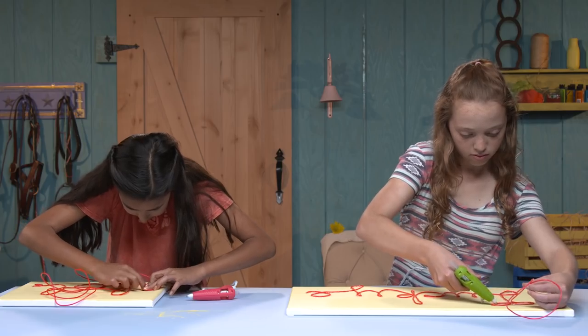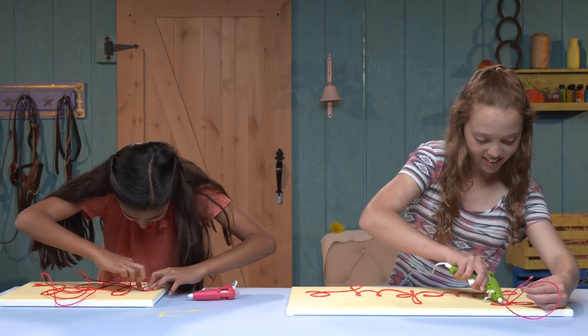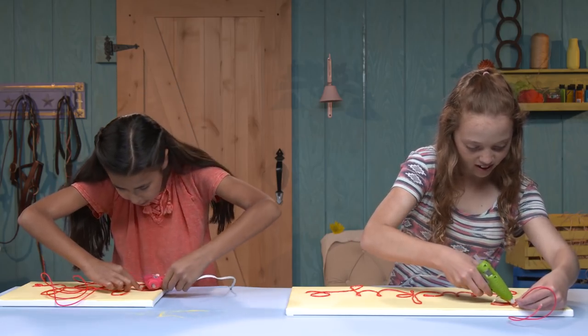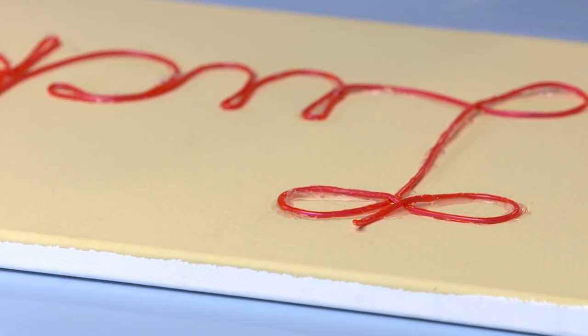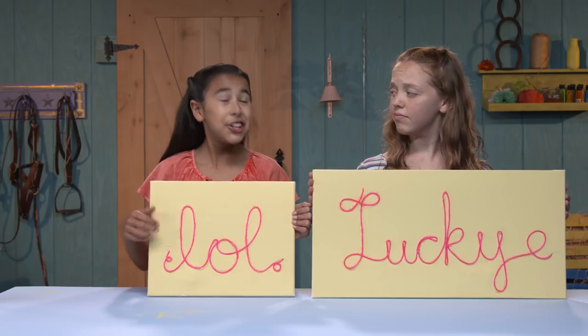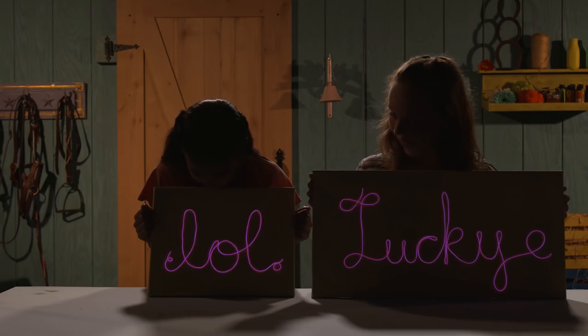Oh no. What happened? I accidentally unraveled a bunch of mine. We're good — I fixed it. Trim the excess. Ta da! Your very own custom Spirit-inspired neon sign. You want to test these out? Cue the lights.